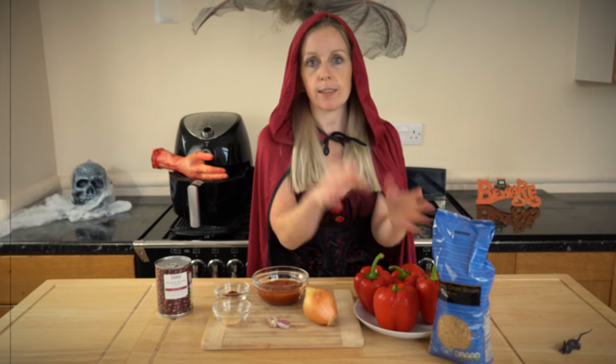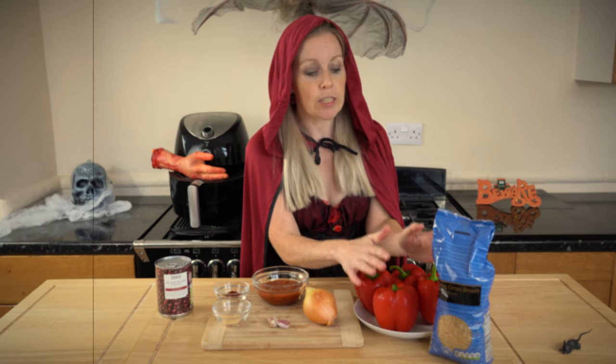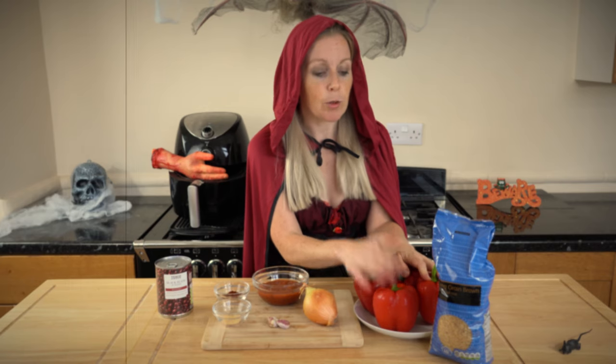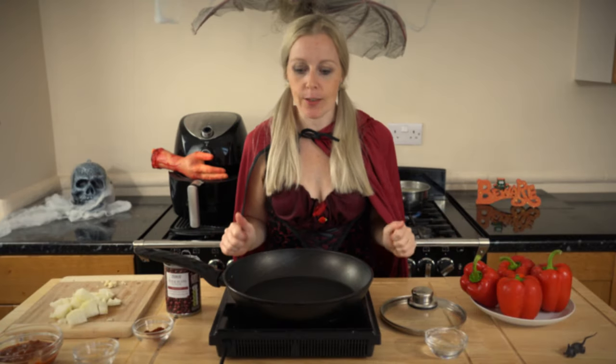I am going to be making these into like your carved pumpkins. I would have preferred to have had orange peppers for this recipe but unfortunately there weren't any available in the non-packaging department, so all I could get was red or green — I thought red, it's close enough. Okay, so let's get started with this recipe then.